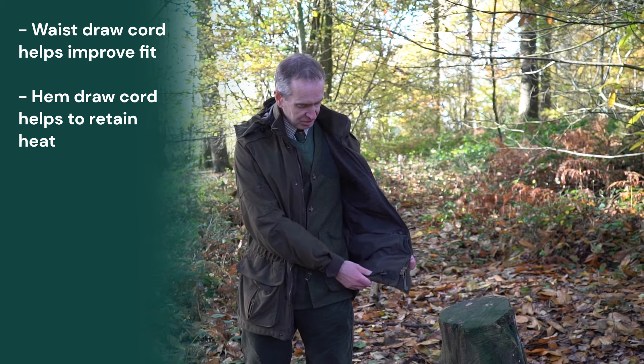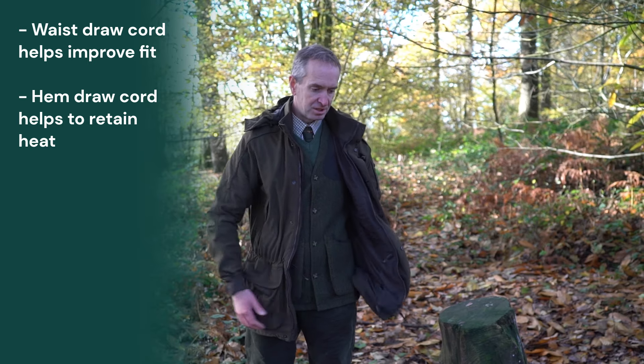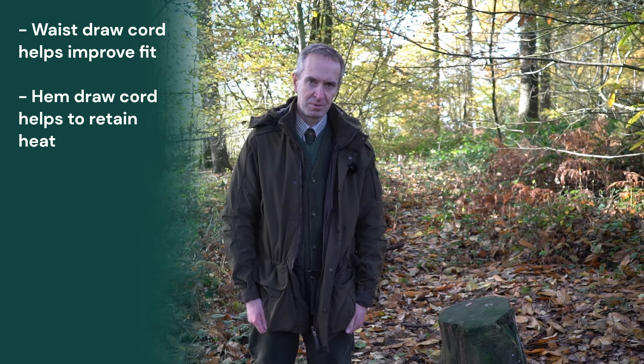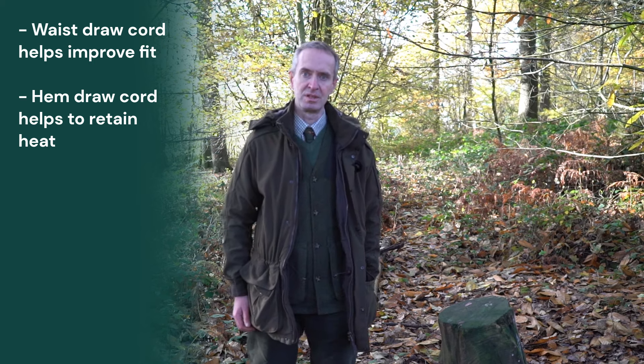I've also got a second draw cord on the very base of this jacket. What that draw cord does is really allow you to wrap it straight in, which in terms of heat retention makes a massive difference to keeping you warm.